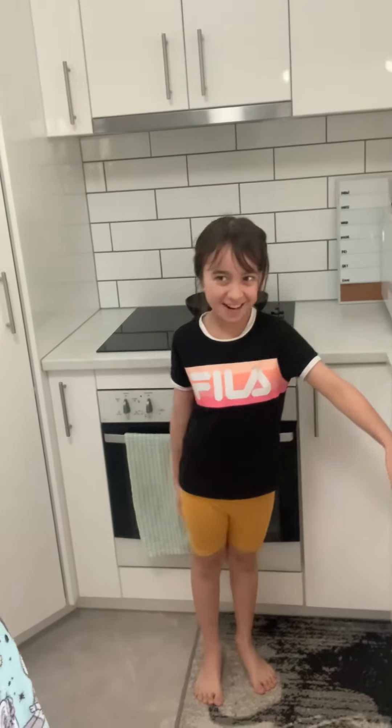Hi guys, so today's video Isabella wants to learn how to cook my favorite food, carbonara.